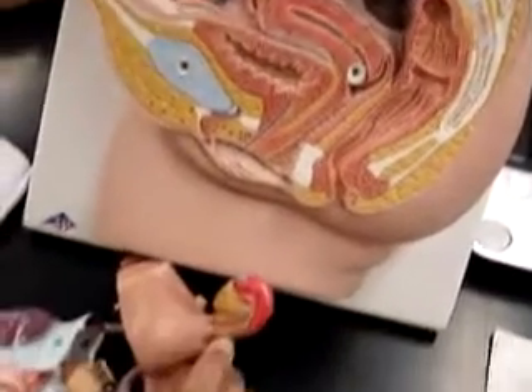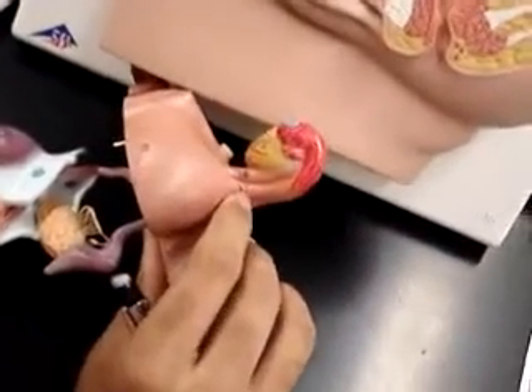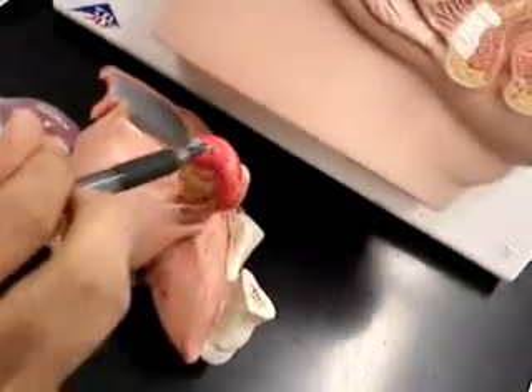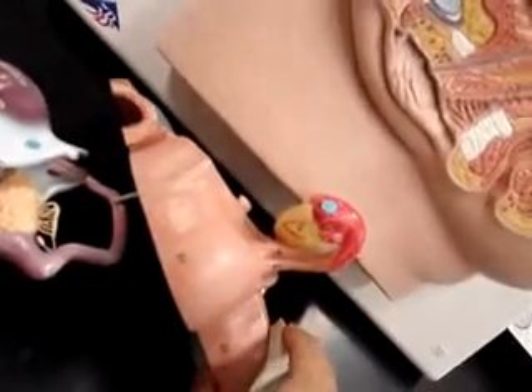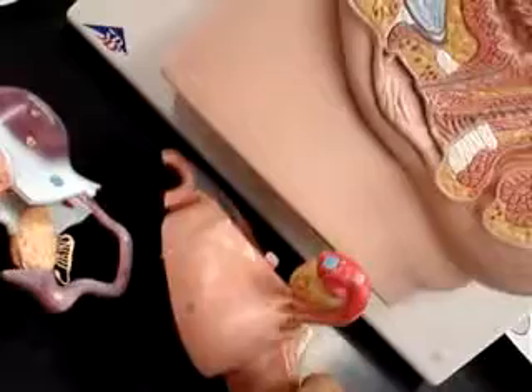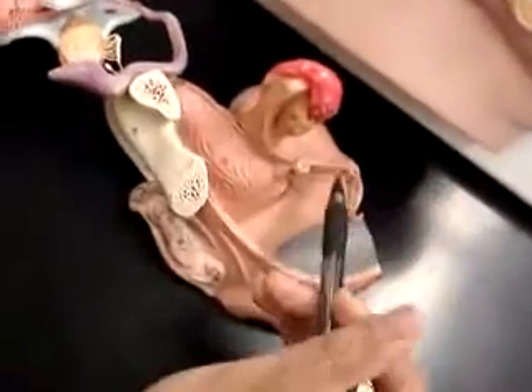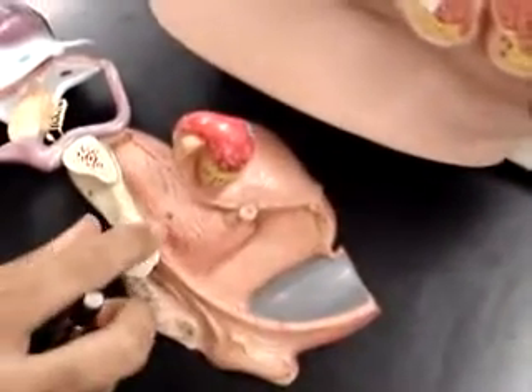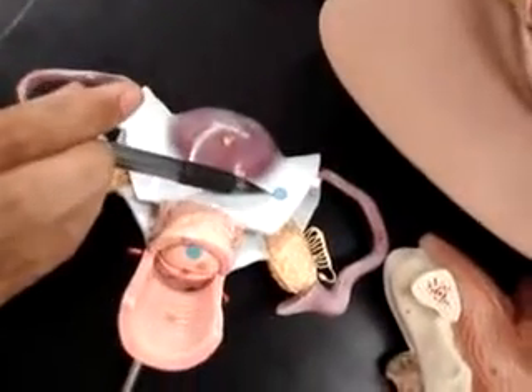Number 25 is the fallopian tube, and this part right here is the infundibulum. The top portion is the bottom portion — for example, where the blue sticker is is the fimbriae. And then we have the broad ligament, which is cut away on this model, but on this model on this side, where the blue sticker is, that is the broad ligament.